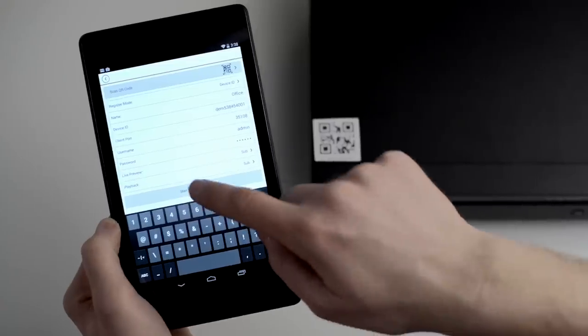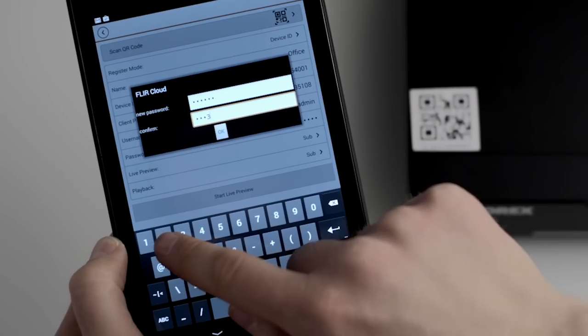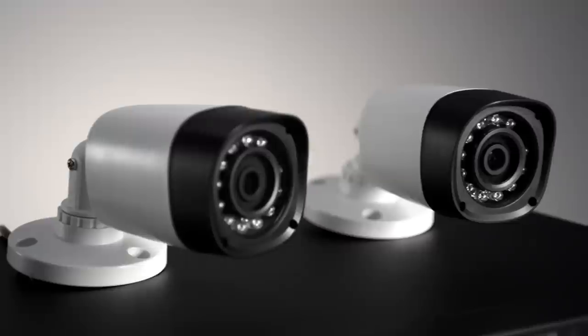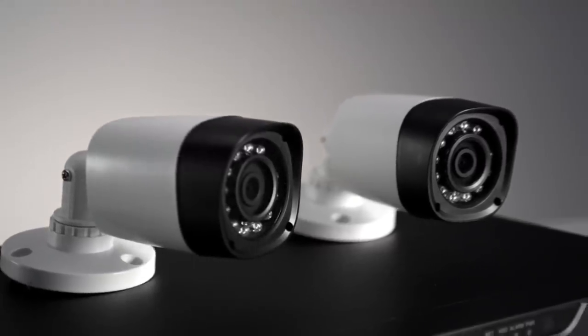You can download the free FLIR Cloud app from Apple's App Store or Google Play for Android devices. The cameras that come included with the system have a 1 megapixel lens, which means the image quality and performance are much higher than standard cameras and provide improved low-light performance and clarity.